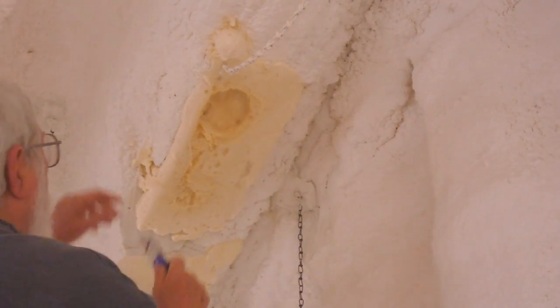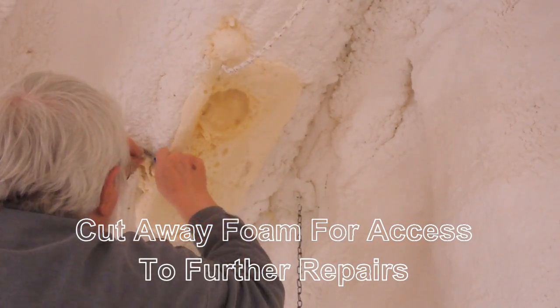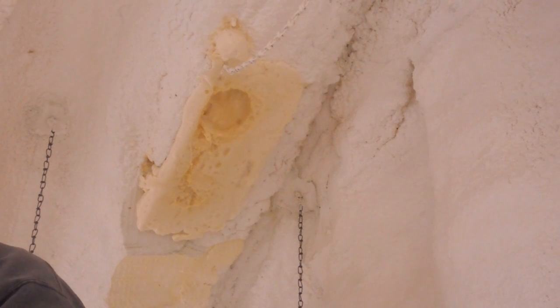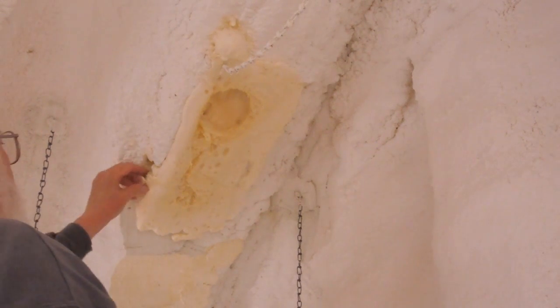The next day I removed the cardboard and found the center of the foam had not fully cured. This was a sticky mess. There were also some large holes where the foam had not cured, along with voids and folds which would require additional repairs.